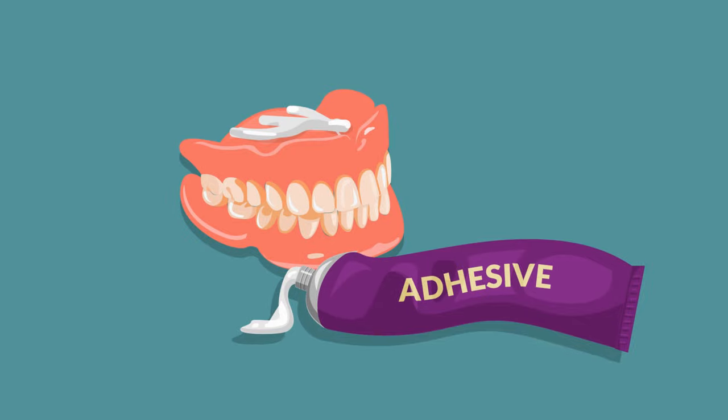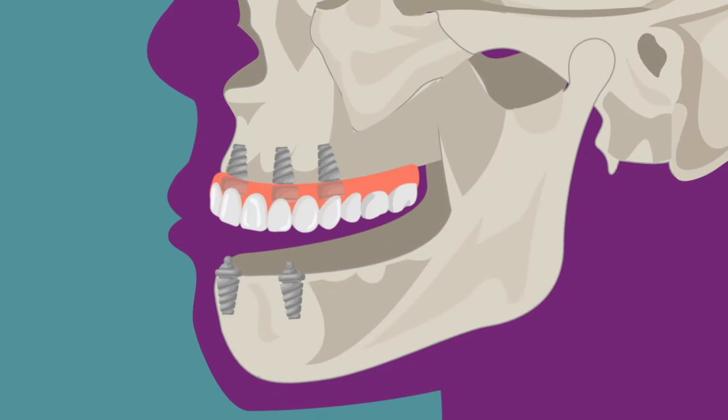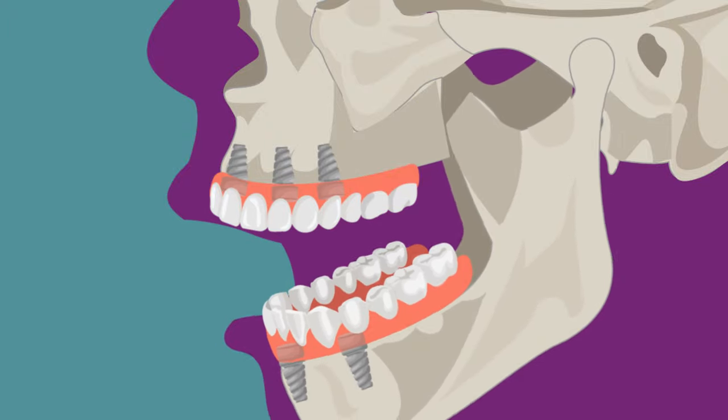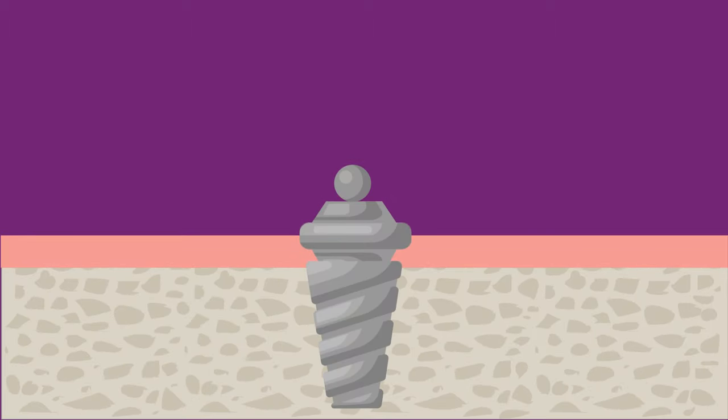Snap-on dentures are anchored to multiple implant posts and therefore do not slip or slide in place during daily mouth functions. With this simple and affordable solution, you can forget about sores caused by loose dentures rubbing your gums.